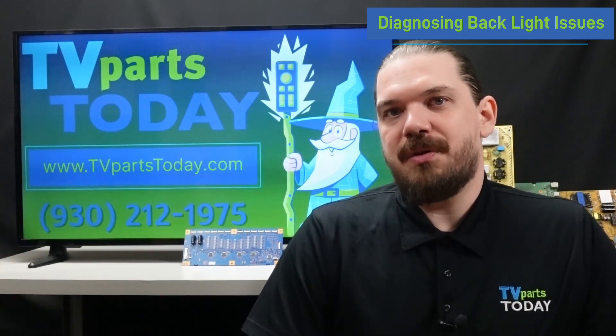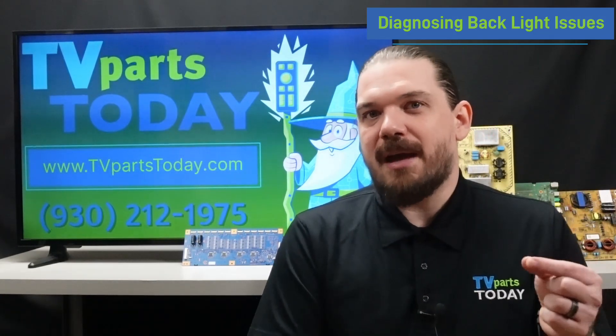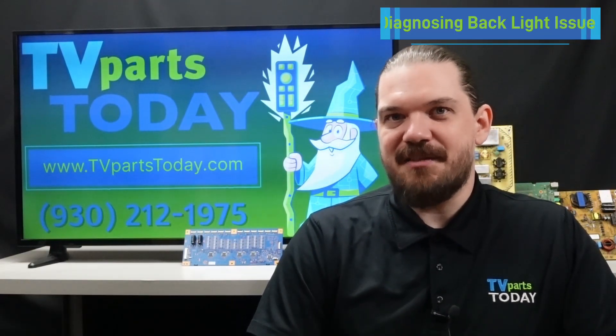It is important to note that in a lot of televisions the backlight strips are set up in a series, so if one of the backlight strips has failed it will prevent the entire setup from firing. This would be the perfect time to utilize this backlight testing device.